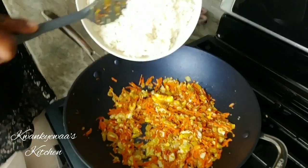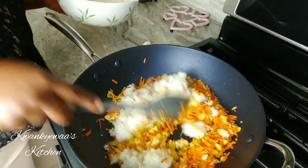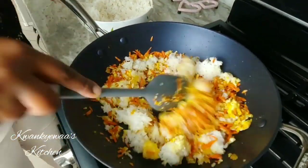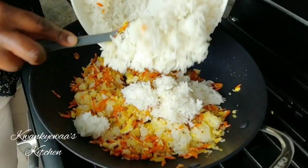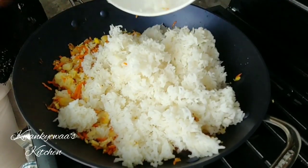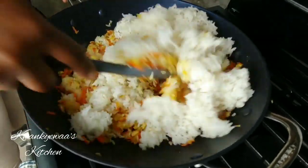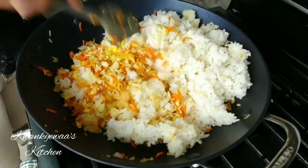Now I'm going to add in my rice in bits so it mixes very well with the vegetables for a uniform mixture. This rice is pre-cooked and cooled all the way, and that is how you want to make your perfect fried rice — your rice should be cooked in advance and cooled all the way if possible. I'm going to make sure everything is well mixed up.